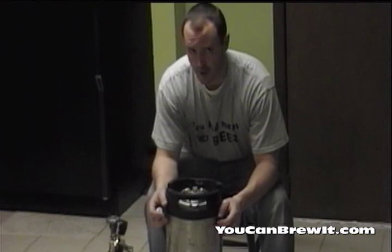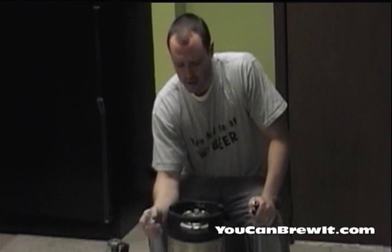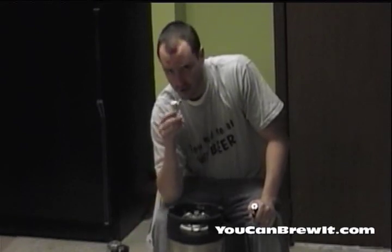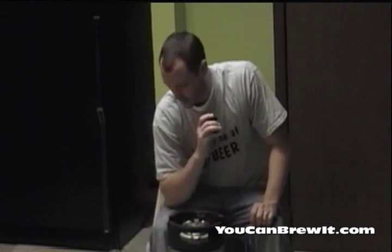We're actually going to force carbonate through your out liquid ball lock. You have two different ball locks for your keg — your gray, which is your gas in, and your black, which is your liquid out. My trick for force carbonating my keg is to force carbonate through the dip tube, which we showed you earlier.